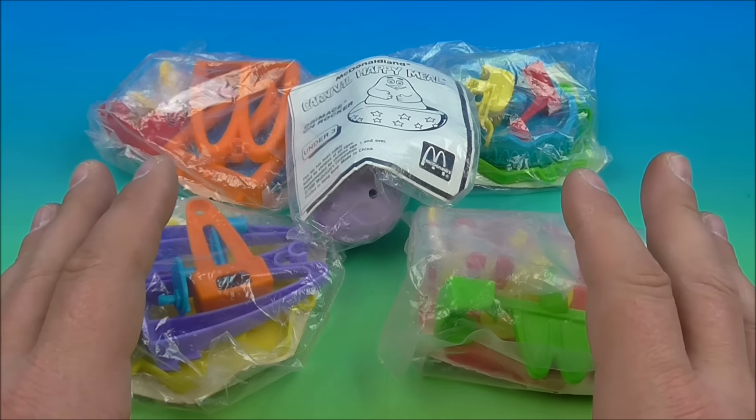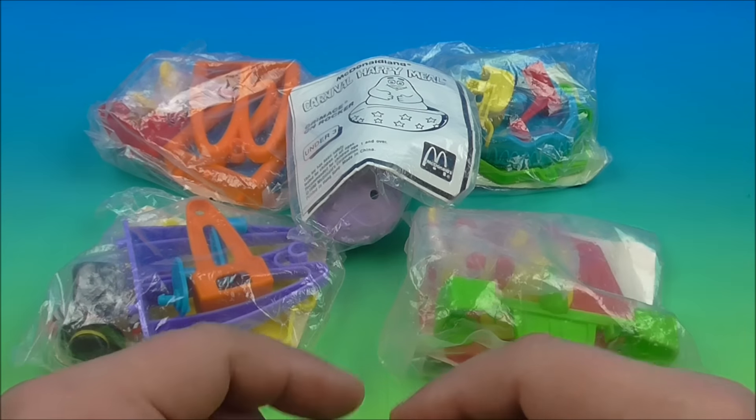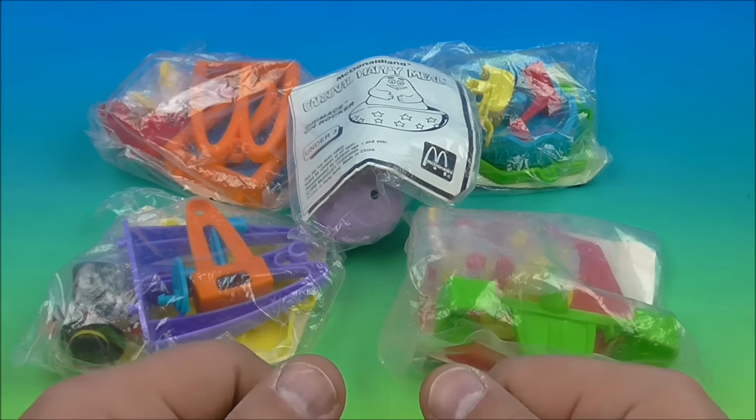Hey, how's it going everybody? Fast Food Toy Reviews here, and today we have the McDonaldland Carnival set of five awesome looking toys released by McDonald's back in 1990. This looks like it's going to be lots of fun, so let's get it opened up and have a closer look.